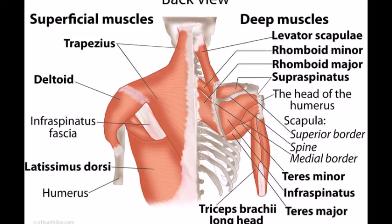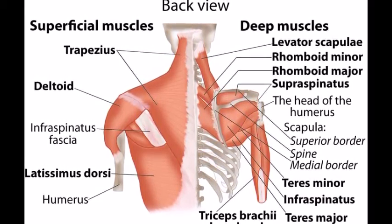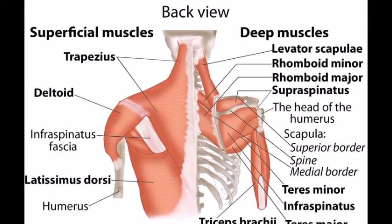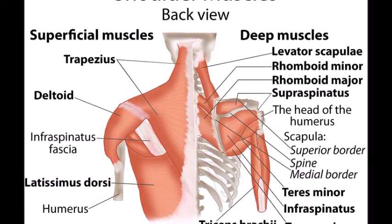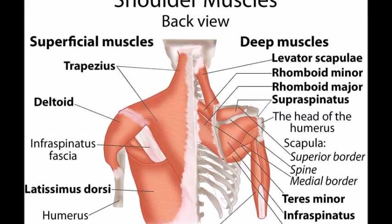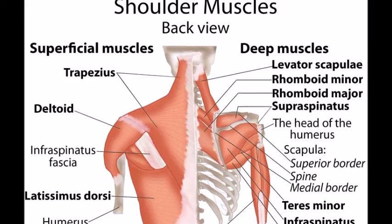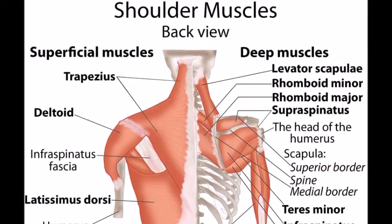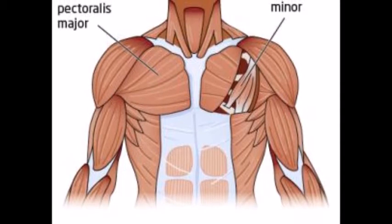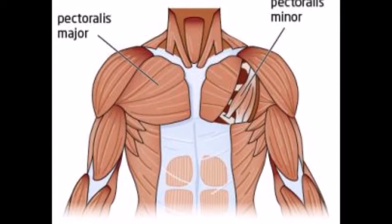The articulating muscles in the shoulder joint are classified into three groups: extrinsic, intrinsic and pectoral. Extrinsic muscles can further be divided into the superficial and deep layers. The superficial layer is made up of two muscles, the trapezius and the latissimus dorsi. The deep layer is made up of the levator scapulae, rhomboid major and rhomboid minor. The intrinsic muscle group is made up of the deltoid and the teres major.